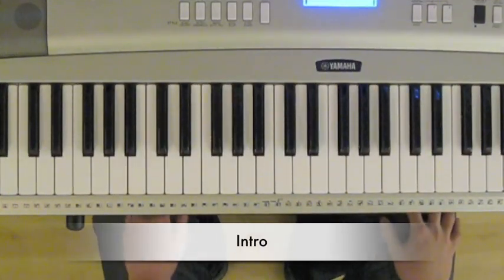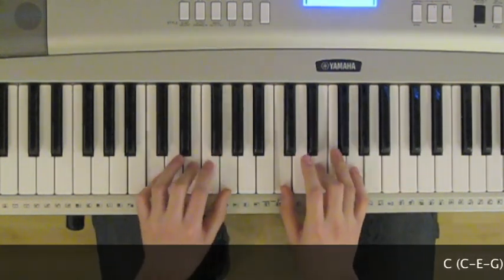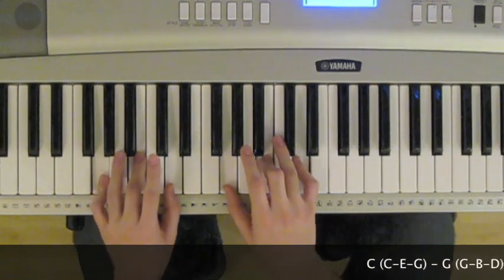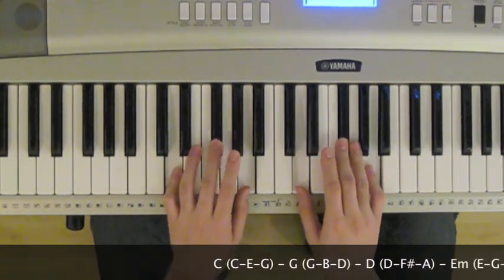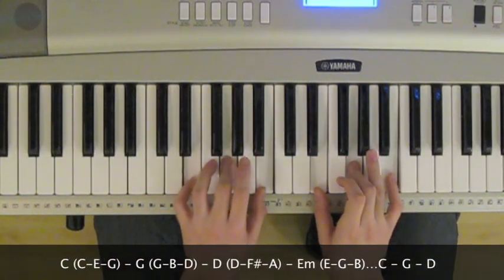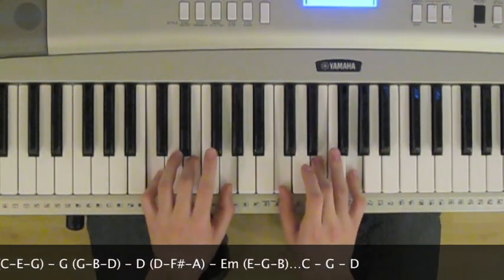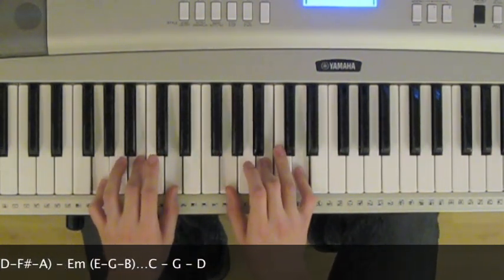Let's start with the chords for the introduction. We're going to have C, G, D, E minor. We're going to go back to C, G, and we're going to end it on D.